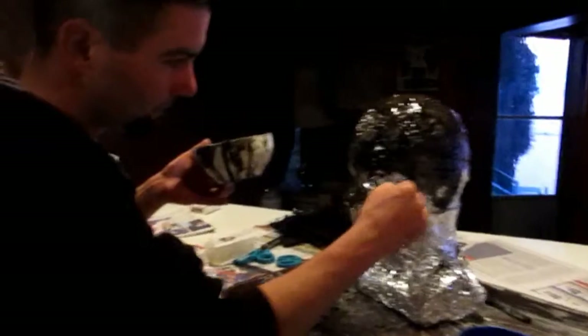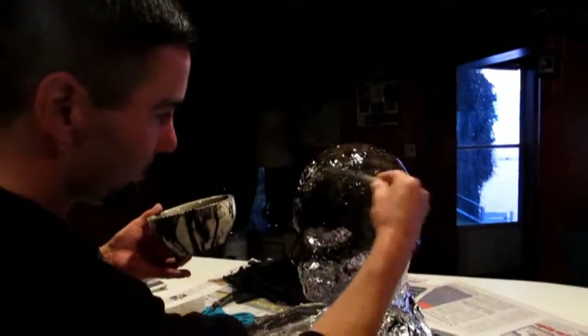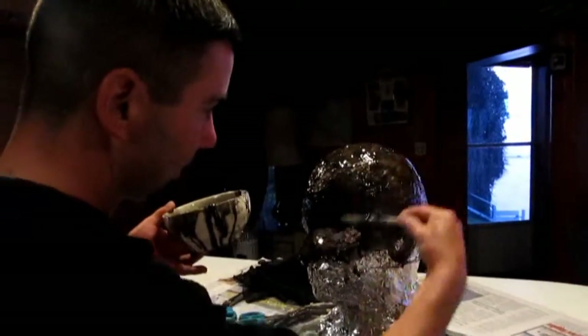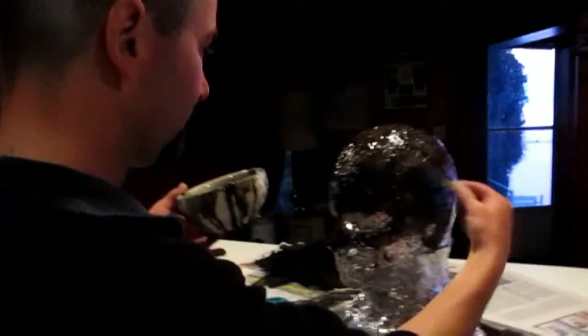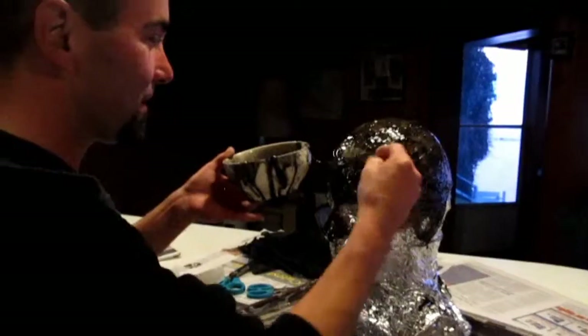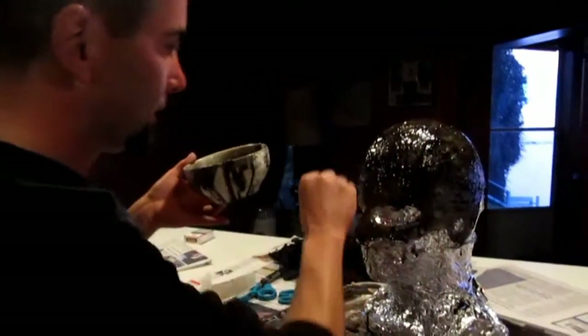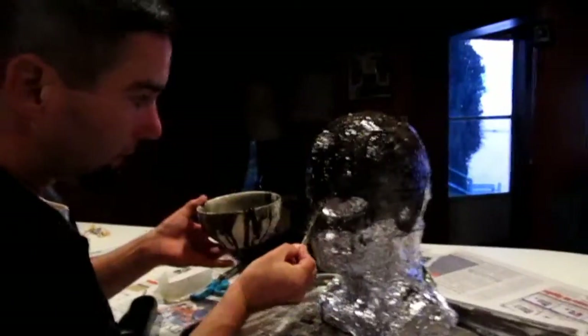Once it starts drying I can spread it out and even it out. You look like Marty Mark. Well now you look like Batman. I don't know if this will work but we'll find out — I'm experimenting. It looks like a Batman hood. It does, doesn't it? Like I said in one of the other videos. What's the other side look like? He looks like a superhero. The other side of the head — it actually looks like a football helmet a little bit too, like an old-time football helmet.